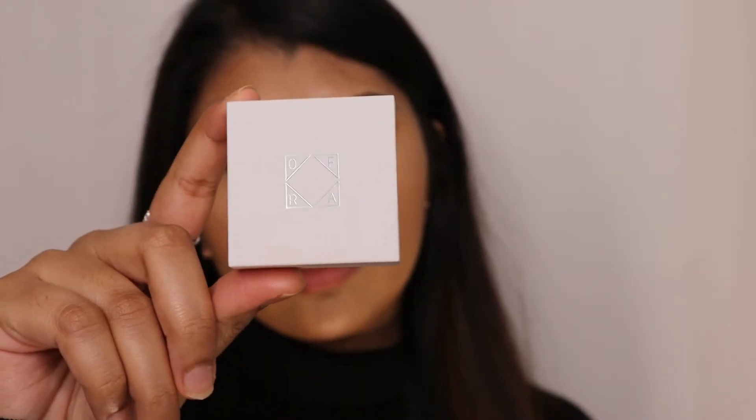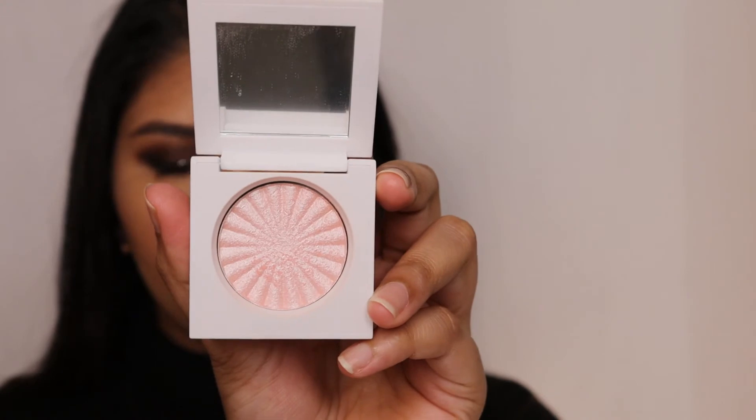Next for highlighter, it's OFRA Cosmetics again in the shade Pillow Talk — another favorite highlighter of mine.